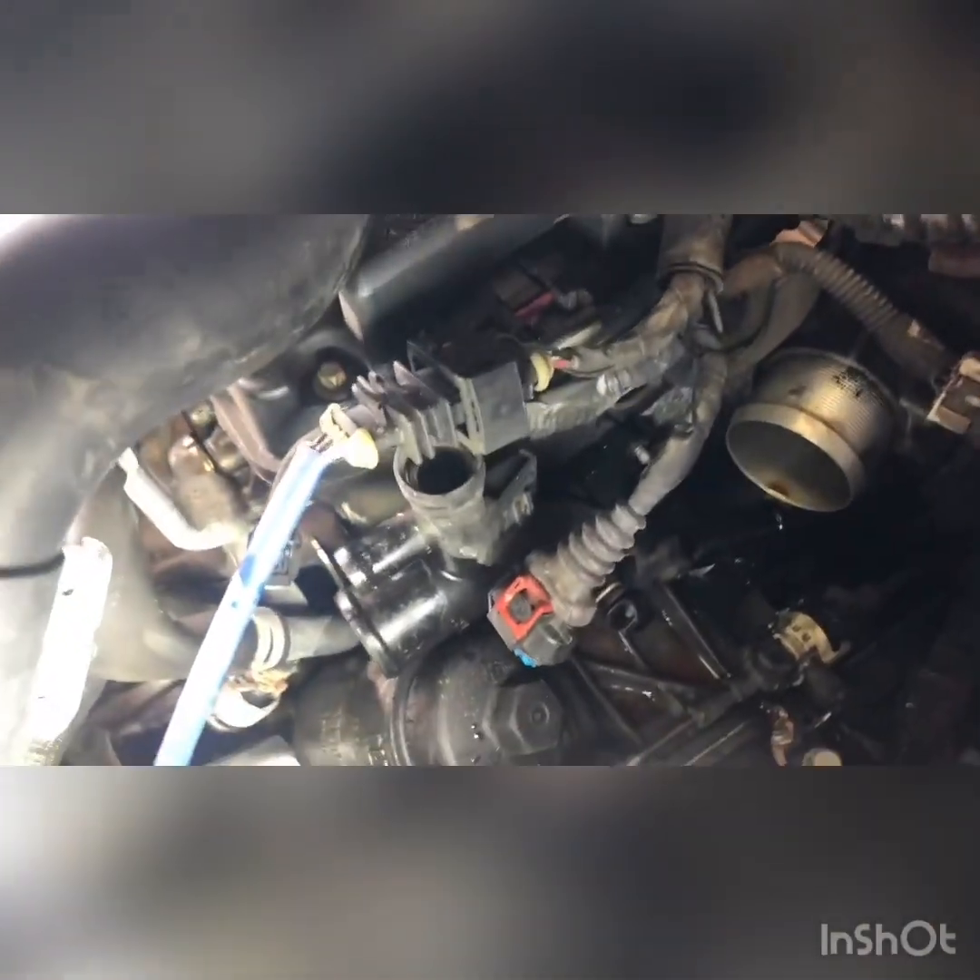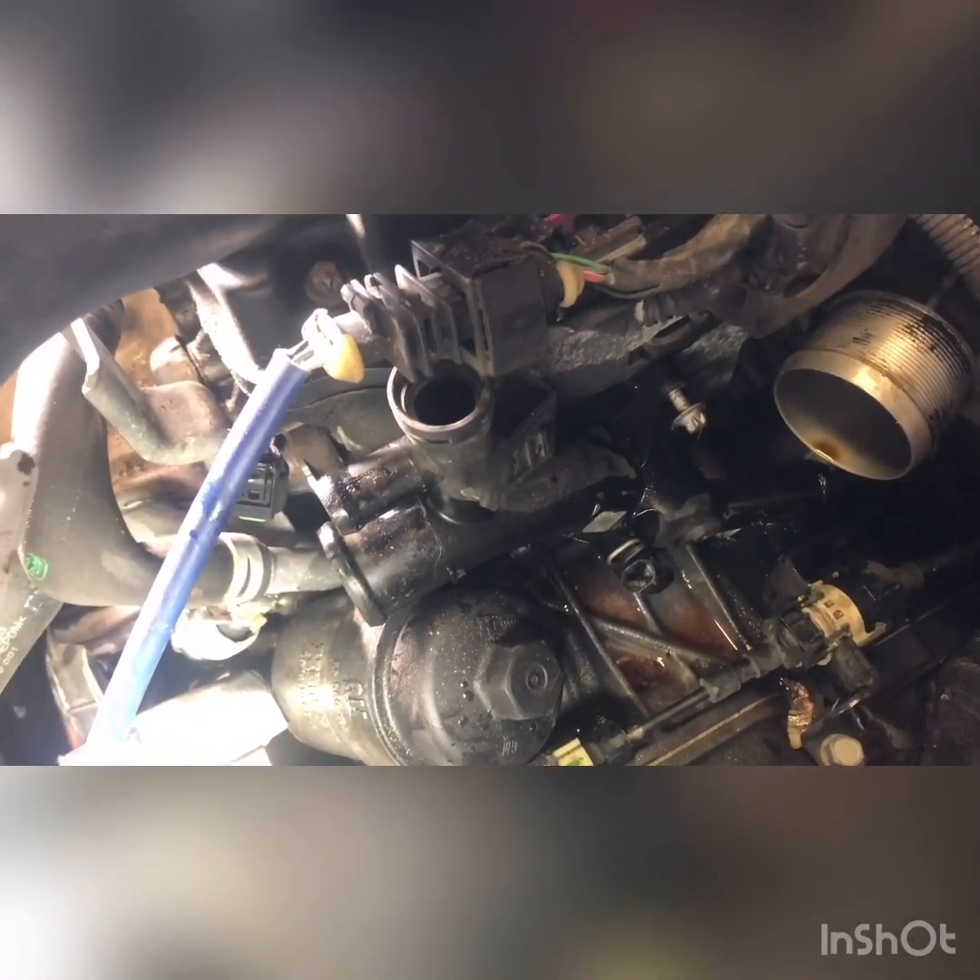I know that's wrong. I unplugged this sensor down here on the water outlet — see if we can see it better. It clips into the water outlet on the driver's side, and all of a sudden the engine coolant temperature went down to negative 40.